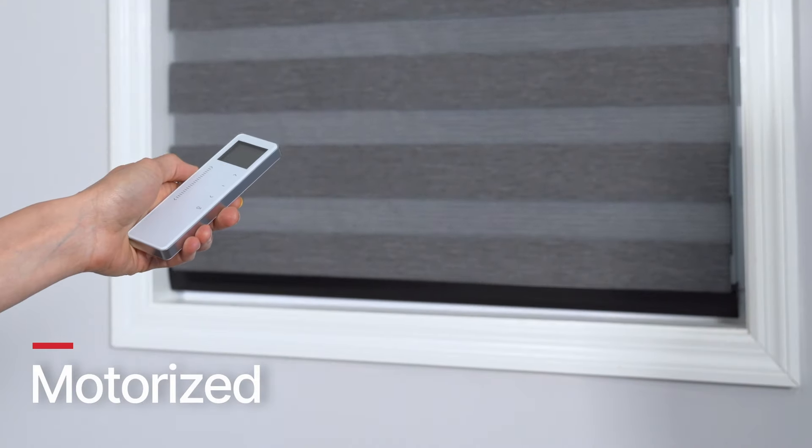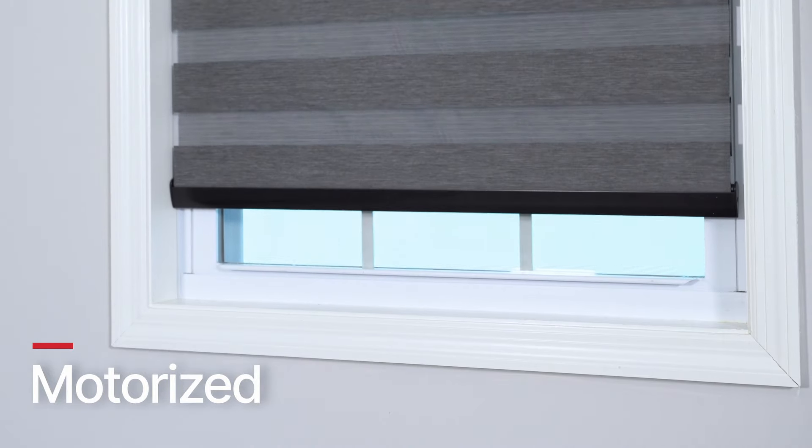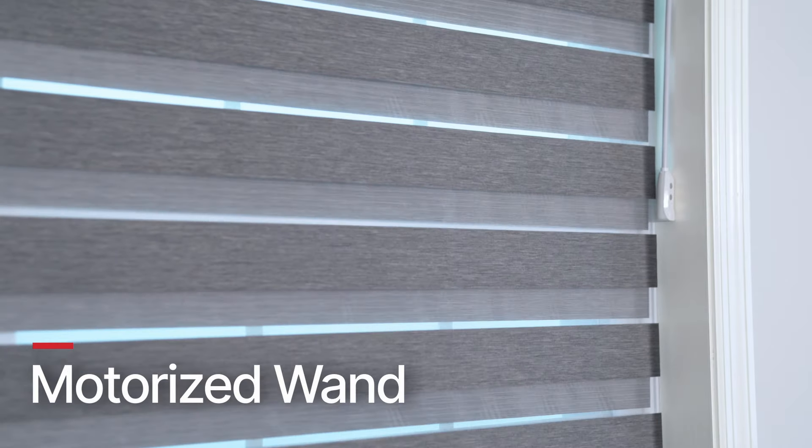Let's raise the bar a little bit by motorizing your Cascade Shades. This lets you operate your shades by remote, apps, or even voice control. Our motorized lift system is a perfect option for those hard-to-reach windows or just to impress your friends. If you're looking for a budget-friendly alternative, try our motorized wand. The motorized system is built into the wand, allowing you to simply raise or lower your shade with a press of a button.